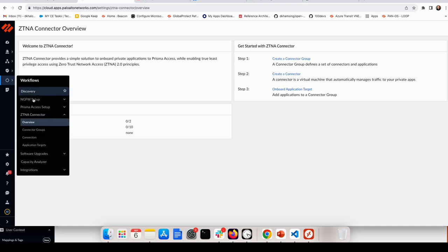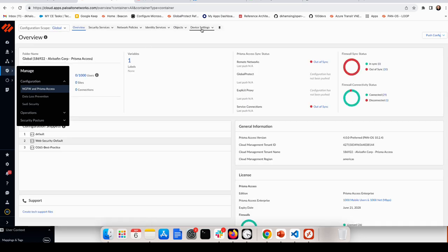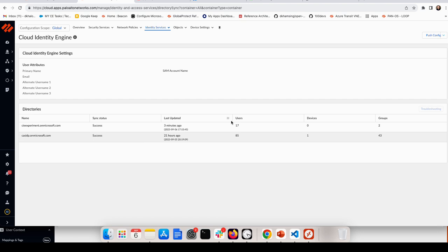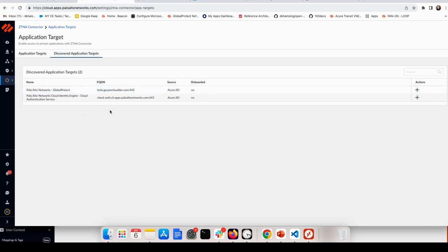The 'Discover Application Target' feature requires the Cloud Identity Engine (CIE). Go to Manage, then NG Firewall, then Identity Services, and make sure the Cloud Identity Engine container is enabled in your tenant. Once CIE is enabled, Prisma Access can talk to CIE to pull your applications automatically. Go to ZTNA Connector, then Application Target, and click Discover Application Target — all applications from your service provider, such as Azure or Okta, will appear.